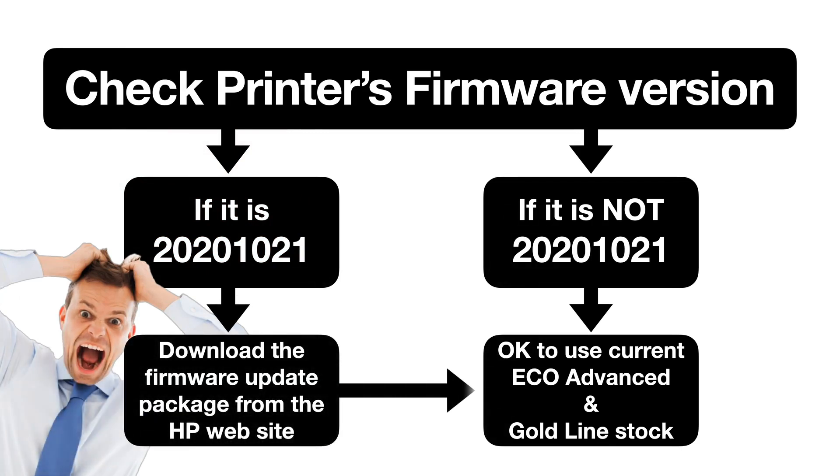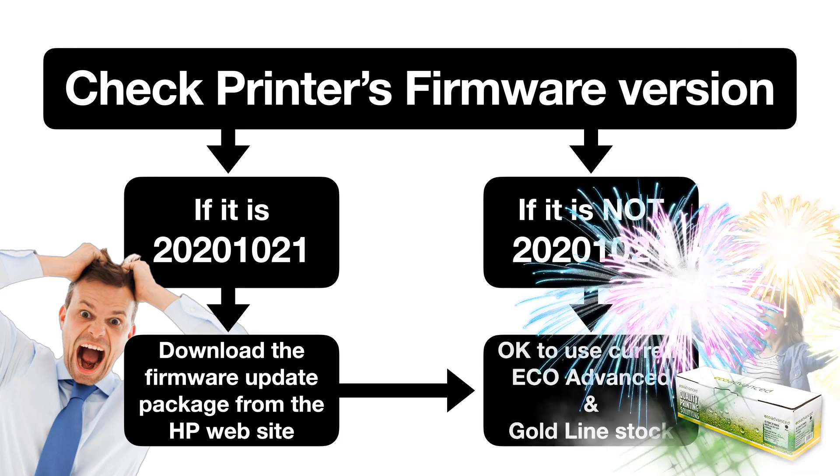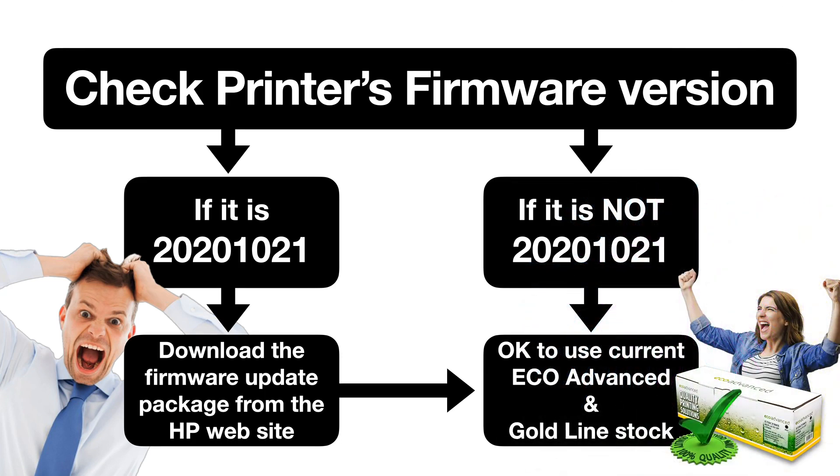All is not lost. You can download a firmware update package — laughable name, because it's not an upgrade at all. It's actually a restore package on the HP website. Once the printer is restored back to life, cartridge fans, you're back to saving money with Eco and Goldline toner supplies.